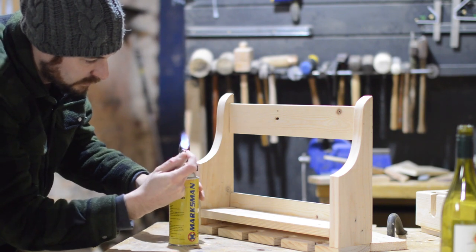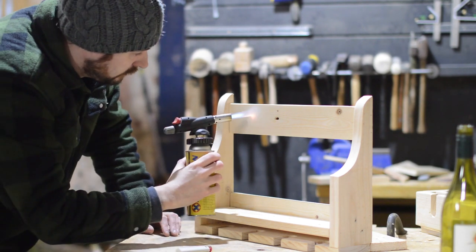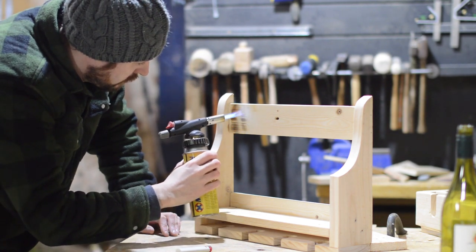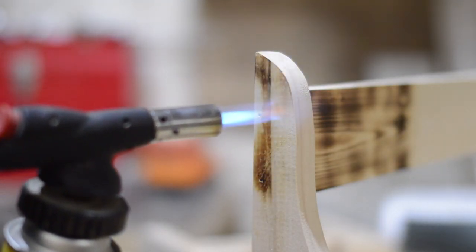I seem to end up burning a lot of my pallet wood projects. I don't know if I really like the look or I'm just a pyromaniac. I guess I'd better just let the courts decide.